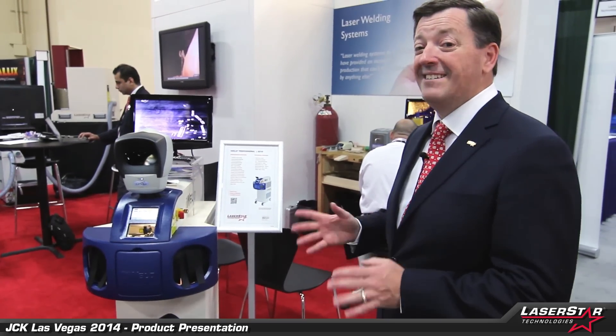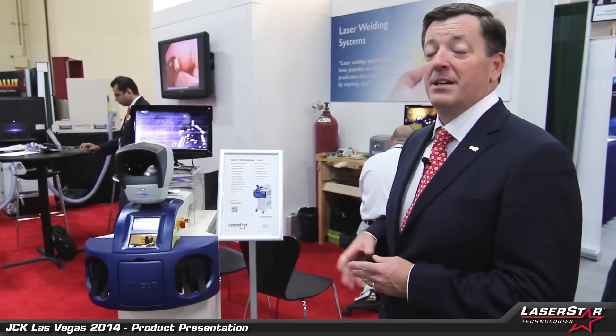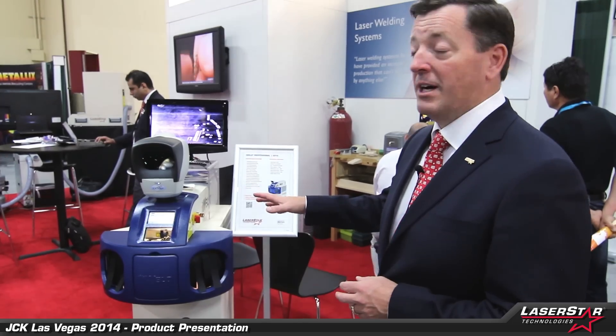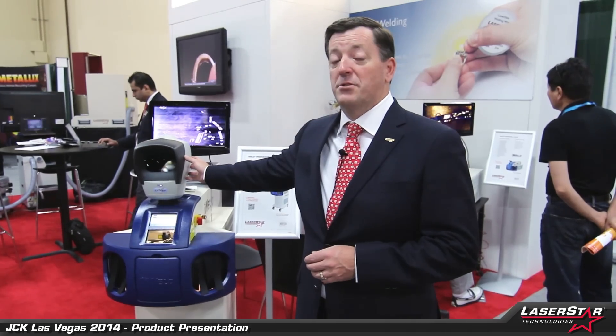Now we can step over to the I-Well Professional, which is also a top seller in the marketplace today. This is a pedestal machine on wheels, ideal for a manufacturing environment, a little more powerful than the Benchtop. It is available in 150 joules, 60 watts of power. It also comes with a wide range of microscopes, and today we're featuring our very popular Lynx projection microscope design here.